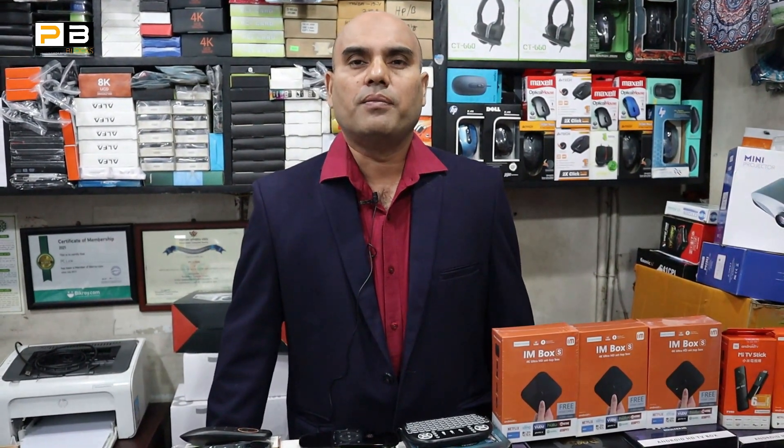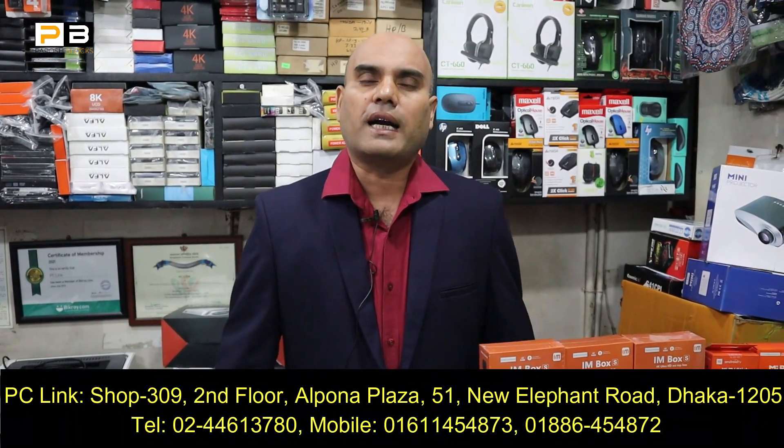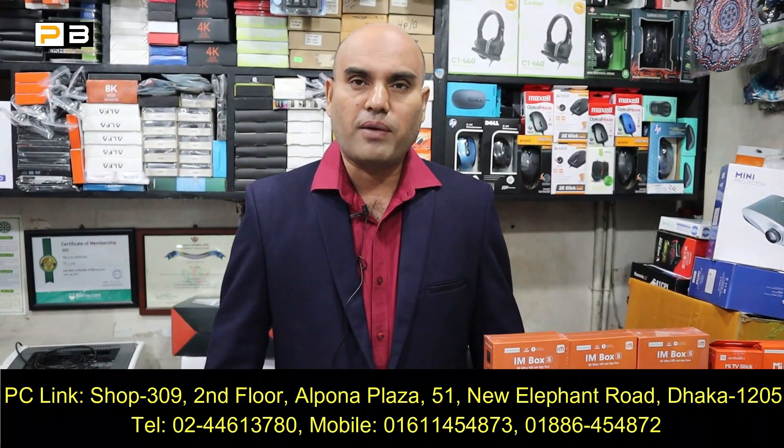Hello everyone, welcome to PC Linker. Today we have the best TV Box collection.